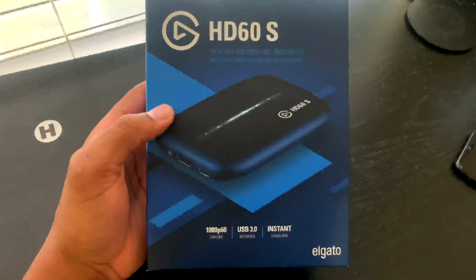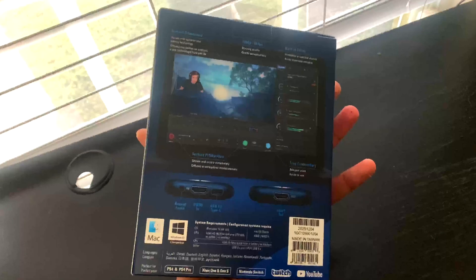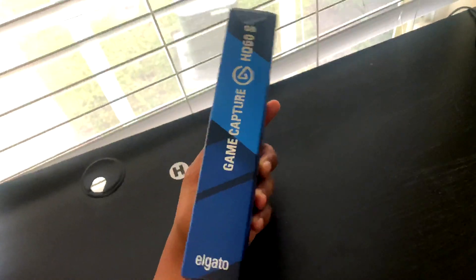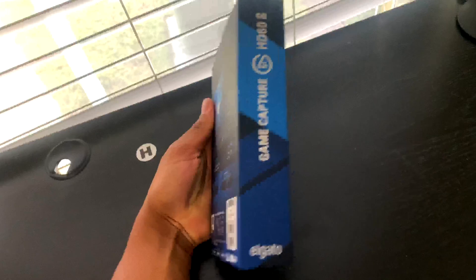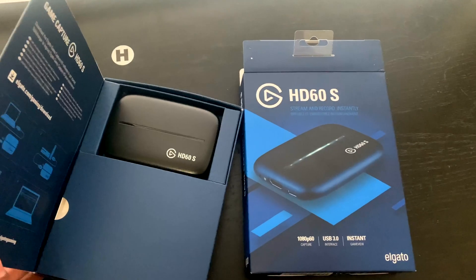What is up YouTube, it's Eddie back from Doubly Baby. Today I went out and bought the HD60S Elgato capture card. I've recently been trying out a lot of different capture cards and none of them have been doing me any good, but I did a lot of research on the Elgato and I think it's honestly the best affordable one out right now — it's going to give you the best quality and no problems.